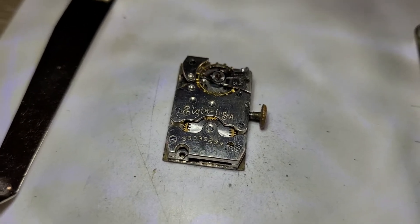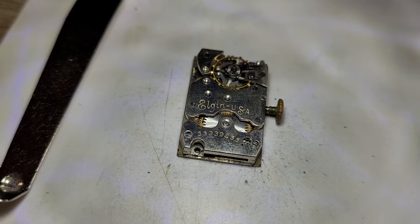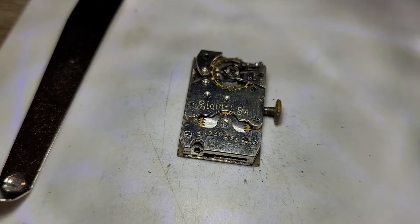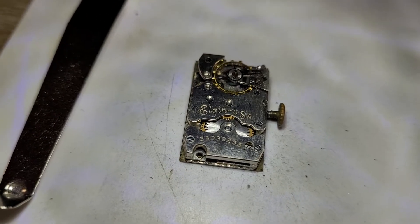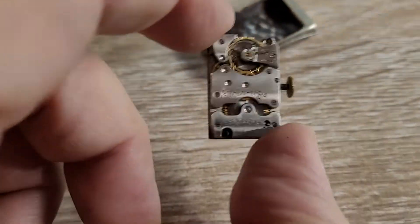On the block today we have a beautiful men's tank Elgin. I believe this to be from the mid-20s, and as you can see it is a runner. Let's go ahead and take a quick look at it.